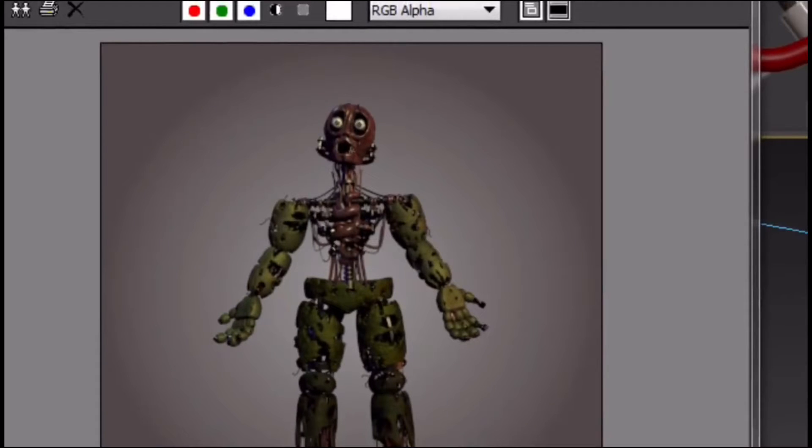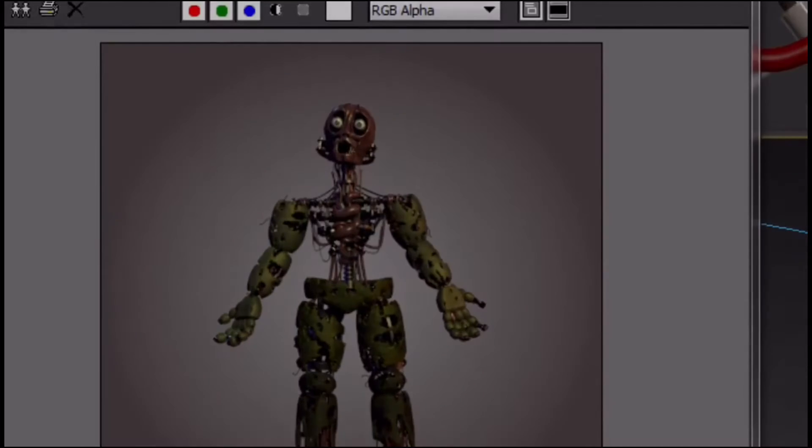As you can see, his torso part and his head is entirely exposed. I know he's really creepy in that. I mean, it's obviously a horror game for a reason.